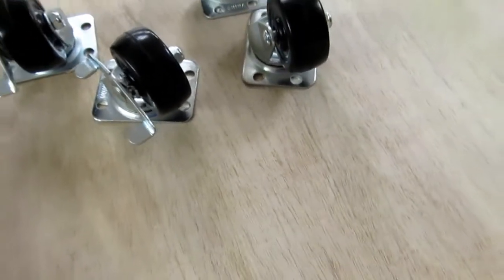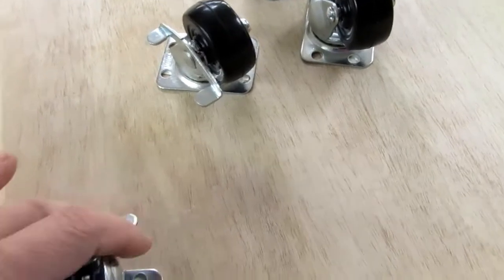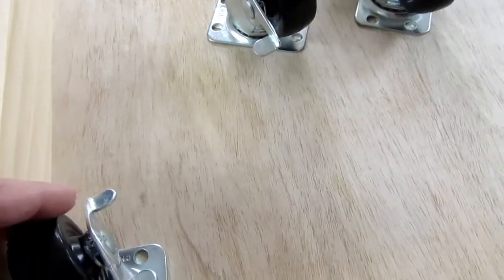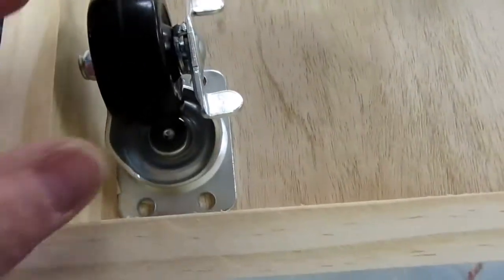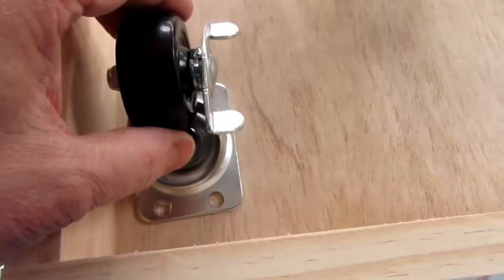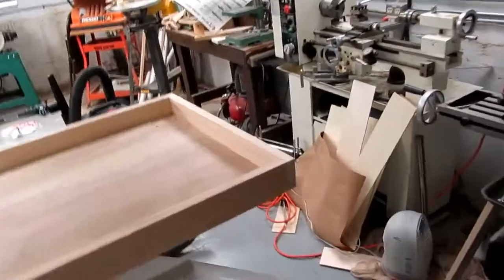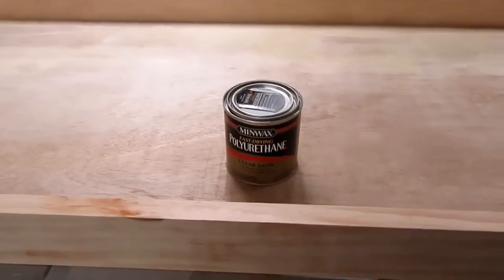I've got these casters from Home Depot — two regular ones and two with locks on them in case I want brakes. I don't think this thing is going to want to roll on its own but it might be nice to have. I'm putting the locking ones on one long side. I'm going to drill through from this side so that if it breaks out any wood it's on the other side, and I'm putting bolts through with lock nuts instead of screws. Now I've got the plugs in to fill the holes and the holes drilled for the casters.